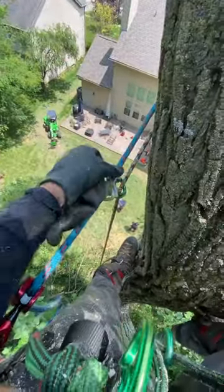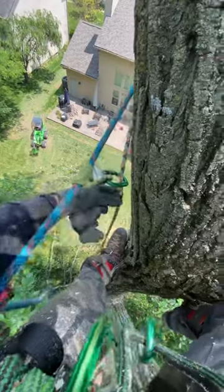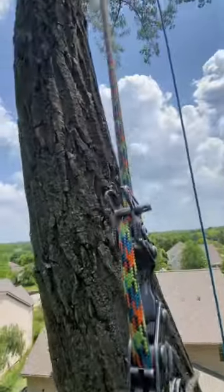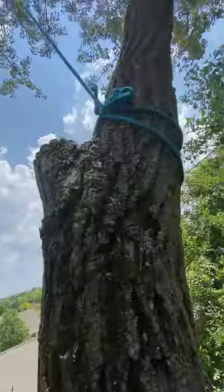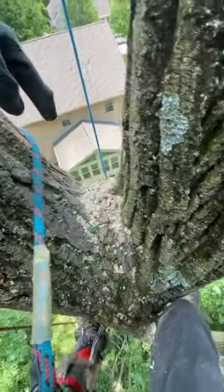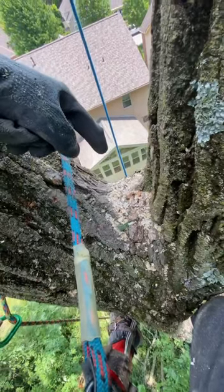Here's another use for the thimble on the lanyard — little rope management. This is the tail end of my main line. I'm going to cut this piece, but if I were to let it free float, it would fall down through there and potentially I'm not going to be able to see it. I might cut through it.